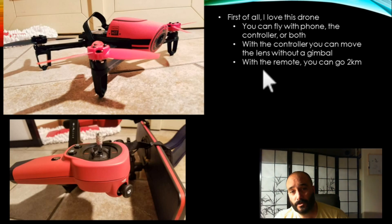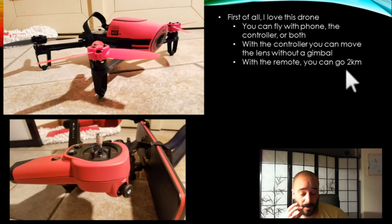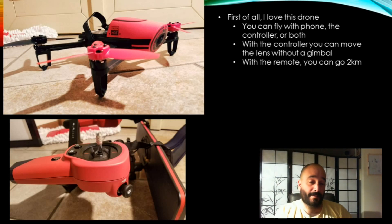The other cool feature is that with the remote, you can go two kilometers. I saw it in a bunch of videos and they reached the distance, but they did have problems coming back. But most of the videos that I saw, they landed in a safe spot and they didn't lose their Parrot.